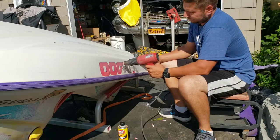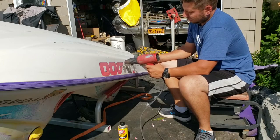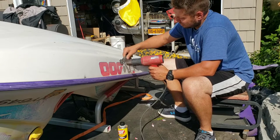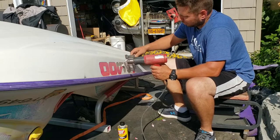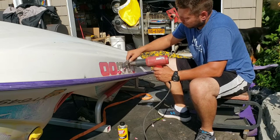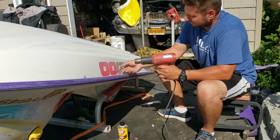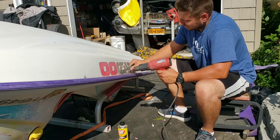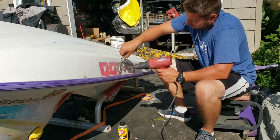You take this, heat up the sticker pretty good — nothing too crazy. Just heat it up and very lightly get under there and get the whole thing off. If you go too much with the heat gun, you'll very easily dig into the gel coat. So you want to go light with the heat gun or hair dryer and keep a good distance away.